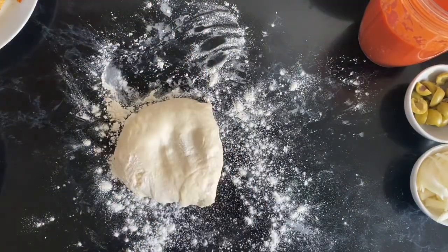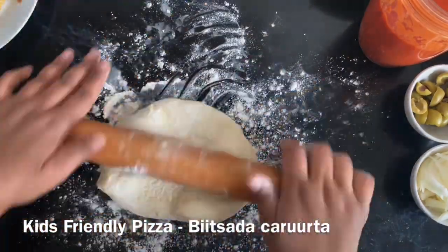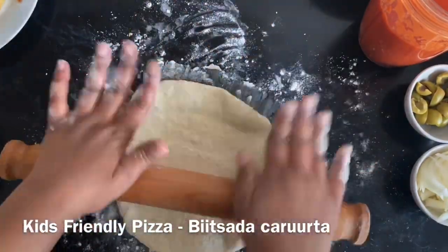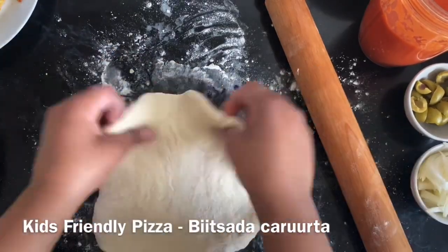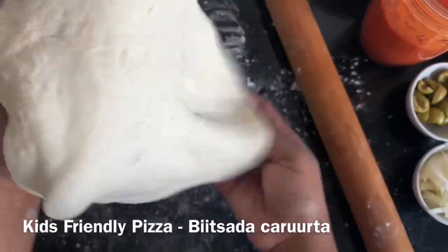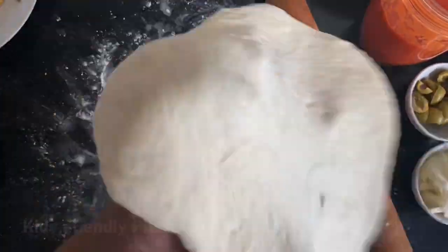We're just going to work with this little ball. The first pizza I'm doing is going to be the kids' one — very basic. All we need to do is roll out our dough into a nice round circle. I'm going to be using just a regular baking tray, so just make sure it fits the one you have at home. If it's a large one you can definitely make a large pizza.